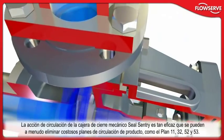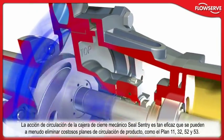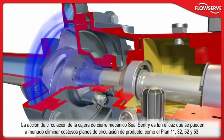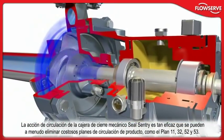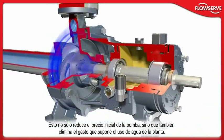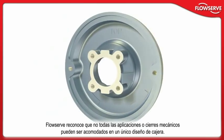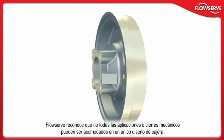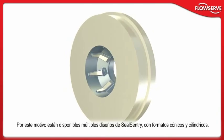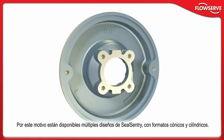The flushing action of the SealSentry seal chamber is so effective that expensive flush plans, such as Plan 11, 32, 52 and 53, can often be eliminated. This not only reduces initial pump cost, but can also eliminate costly plant water usage. FlowServe recognizes that not every application or mechanical seal can be accommodated by a single seal chamber design. That's why multiple SealSentry designs with tapered and cylindrical bores are available.